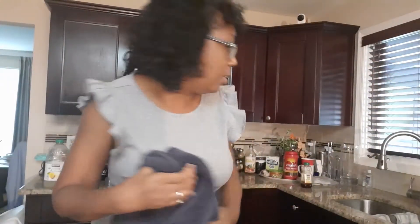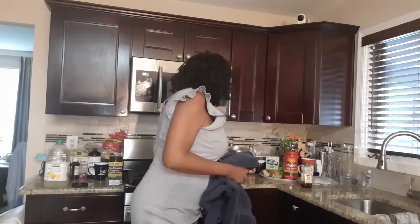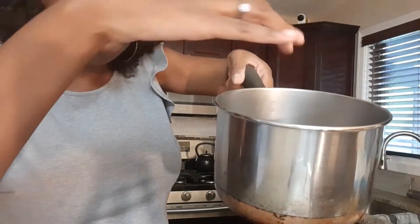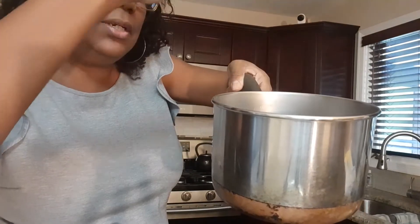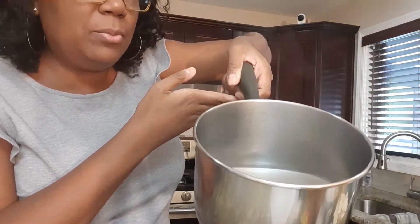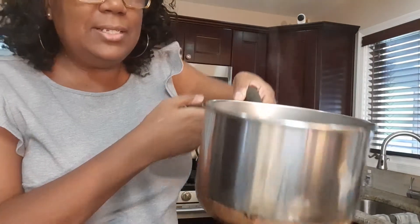Our pot of water is ready. You want to put it on to boil but you don't want it to actually boil. Can you see the steam? It's steamy. You want it where your finger could manage to touch it — it's really, really hot — but your face is going to be down in there, so let's not let it boil.